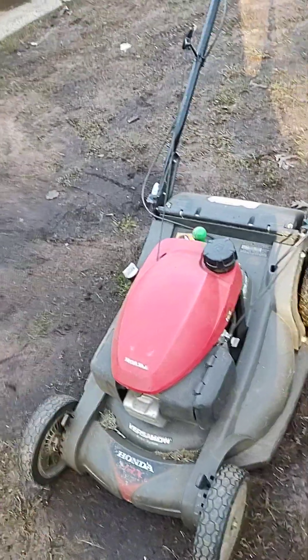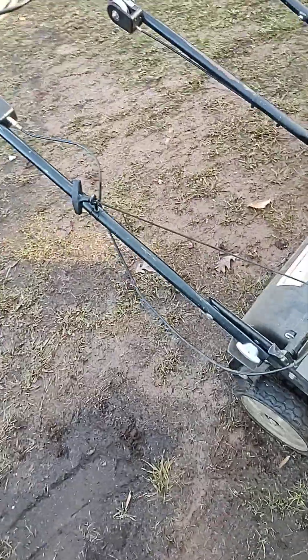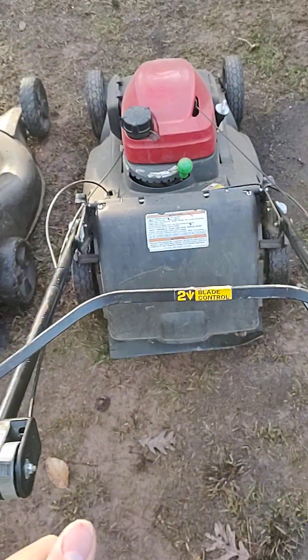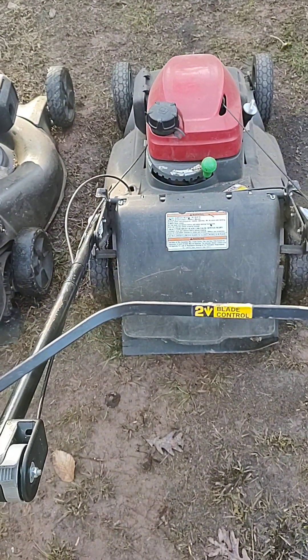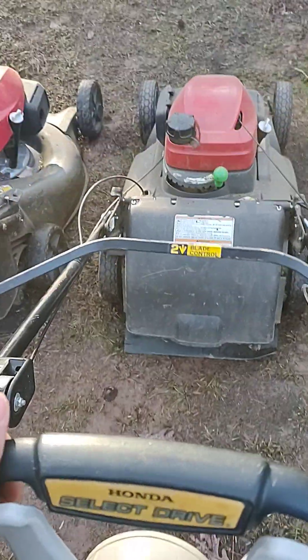This thing has had numerous problems — blade problems, engine problems, starting problems. Altogether, it's not a terrible mower. It certainly does the job when it's going, but it has enough problems that it's kind of a bit of a hassle.